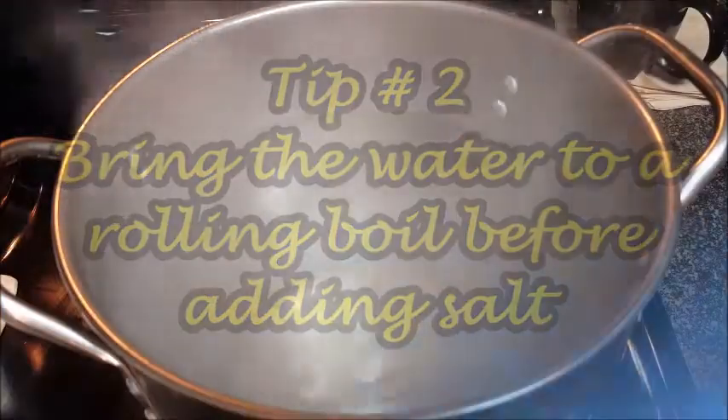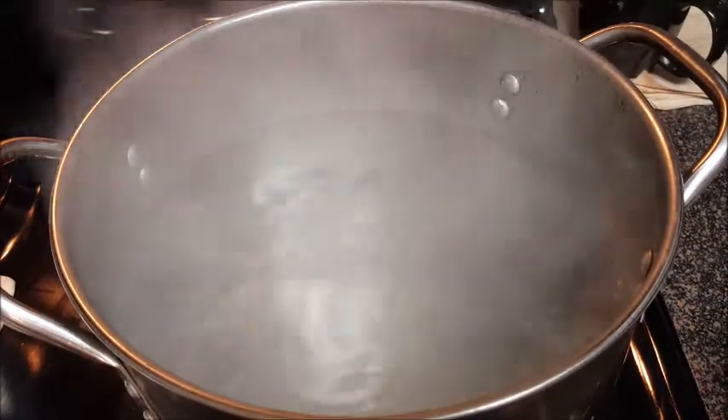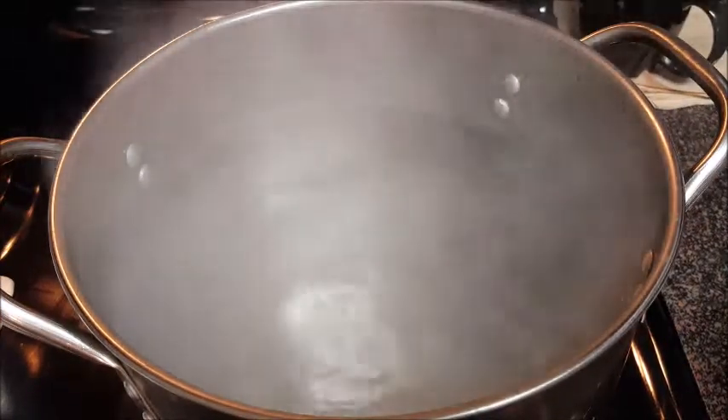Tip number two: always bring the water to a rolling boil before adding your salt. If you add salt to a pot of water that's not boiling, it's going to drop to the bottom and it's not going to season your water or your pasta.